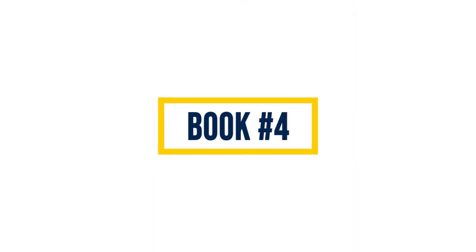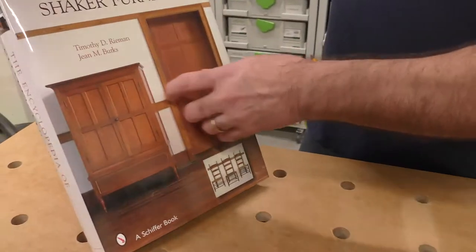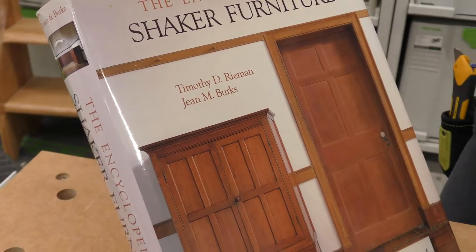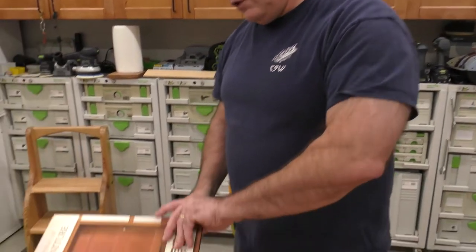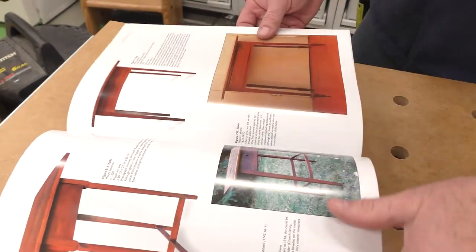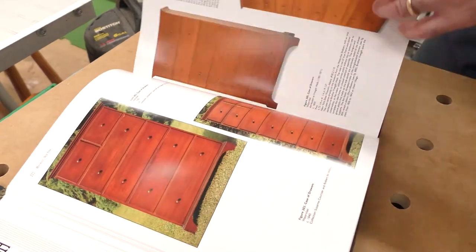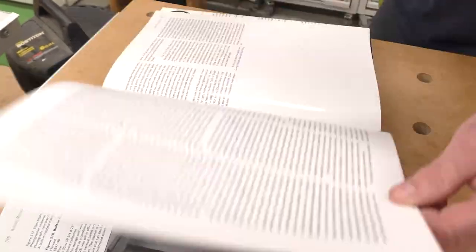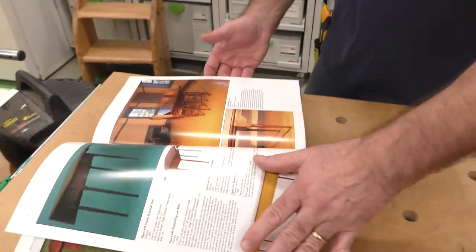This massive coffee table book is by Schiffer Publishing — it's called 'The Encyclopedia of Shaker Furniture' by Timothy D. Ryman and Jean Burks. This is my reference when I'm looking for furniture design; I'm always thumbing through it to get ideas. I love Shaker furniture — I grew up on Sabbath Day Lake in Maine, where one of the Shaker colonies was, and that's the furniture I love to build. This is a killer reference for me and a beautiful book.